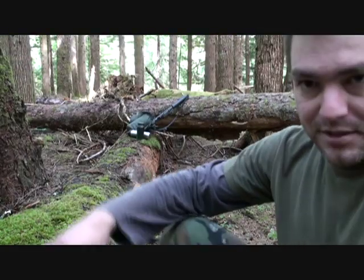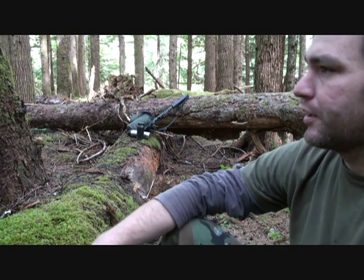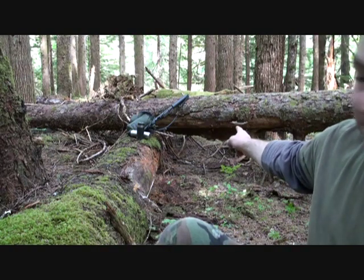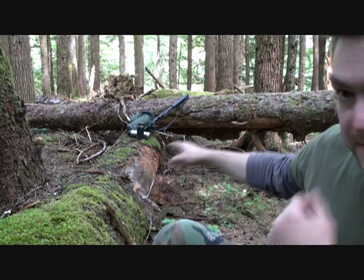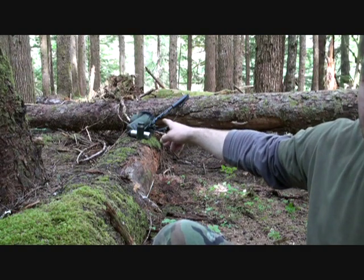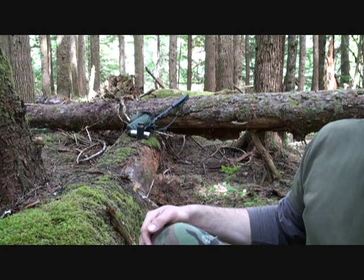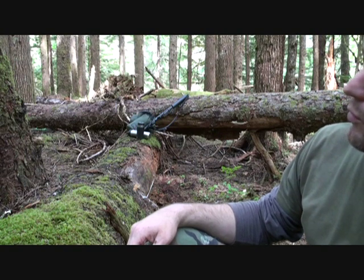Finally managed to make up my mind and decide on the spot I'm going to use for a shelter here. That tree where my gear is leaning up against is actually going to supply me with a lot of what I need. You can see underneath there bark's falling off. I'm not sure exactly what kind of tree it is, but that bark will take the place of the greenery that I'm not able to get at here on my roof.